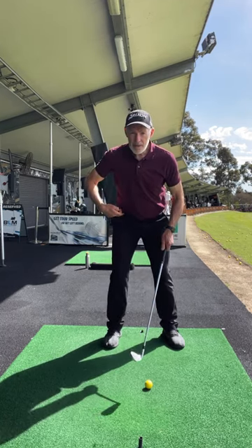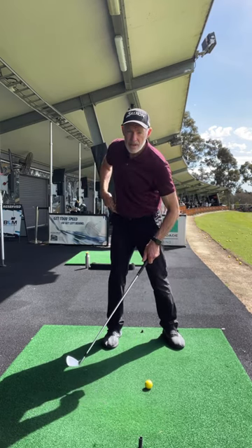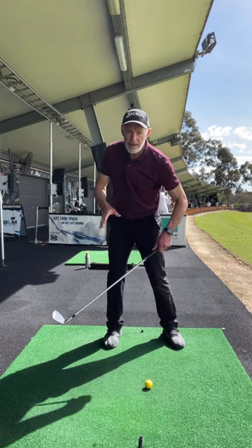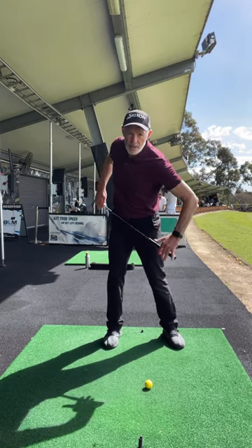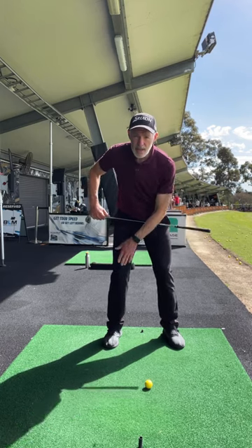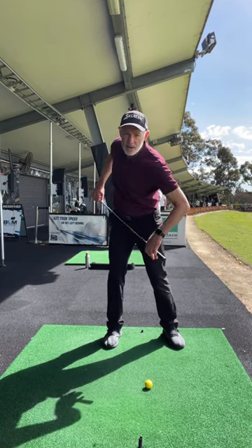I feel that as my hips turn, you can see from here my legs are not going one way or the other. My hips are actually turning into that hip socket there as I go back. So knees pointing over my toe, turning into the hip socket.